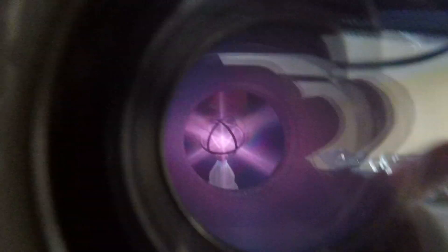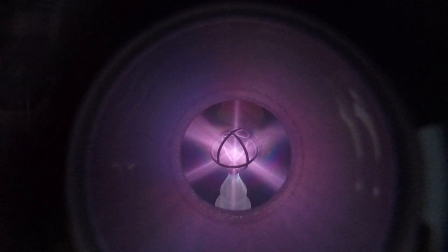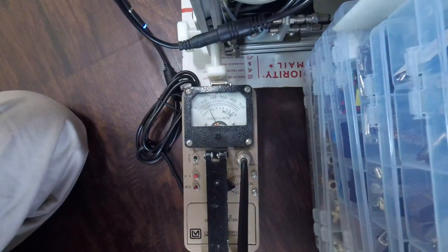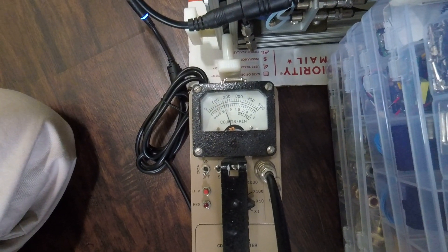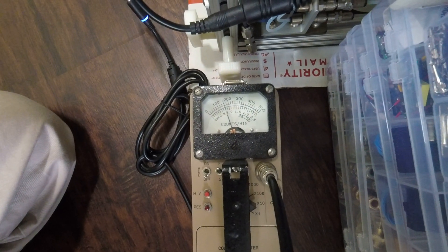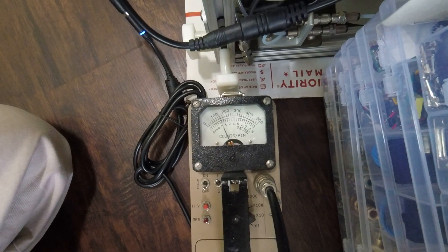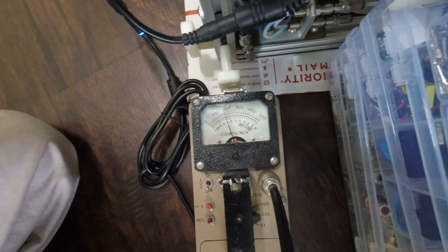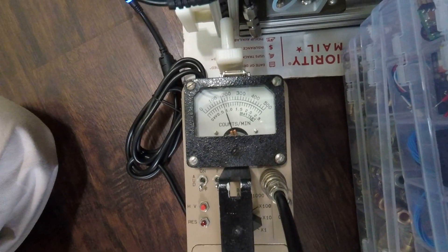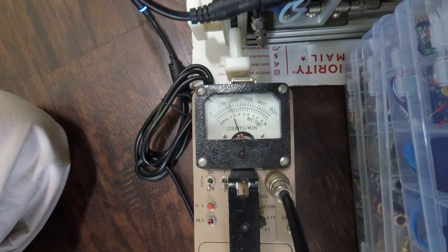We have that nice star mode plasma. Since the system is pretty well conditioned, it's producing around 1.5 × 10⁶ neutrons per second. Let's see if I can bring that up a little bit by increasing the pressure. It's holding in that general range of 1.5 × 10⁶.